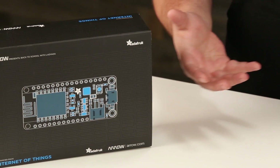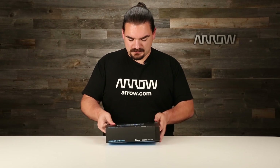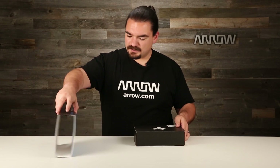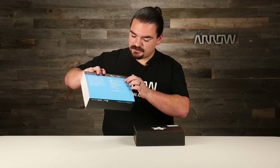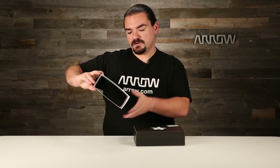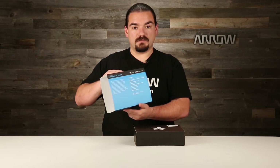So we're going to open it up, do a little unboxing, show you what's inside, and get your project started. Here is some pretty packaging. On the back it gives you a rundown of what's inside — some fun boards to play with — and it's for the student who's mastered Arduino and soldering and is ready to take on more.